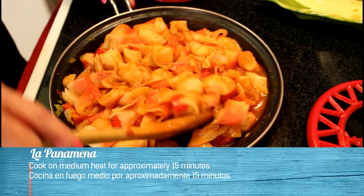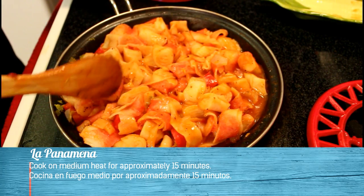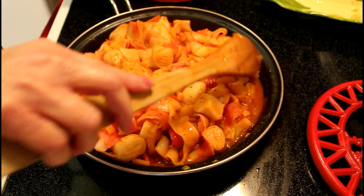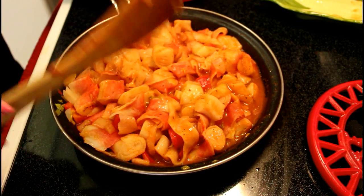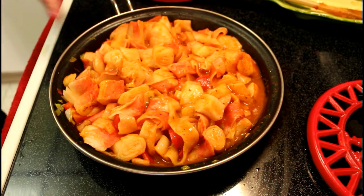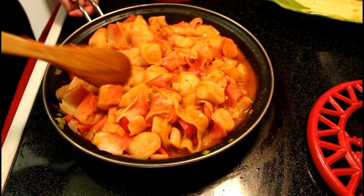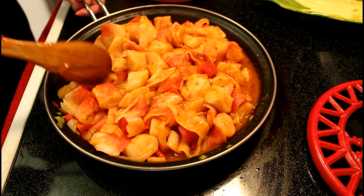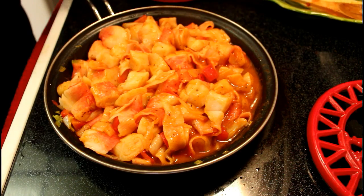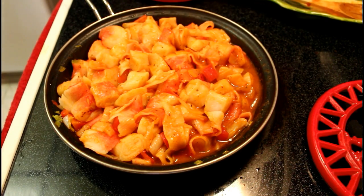El cangrejo en salsa ya está listo. Nada más se tarda 15 minutos para que se cocine. Es una receta bien fácil y bien deliciosa. Cook on medium heat for approximately 15 minutes.